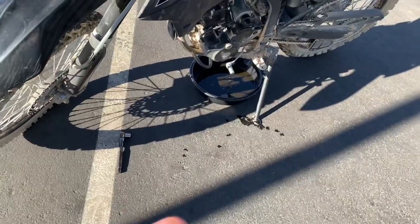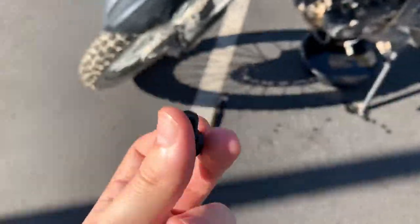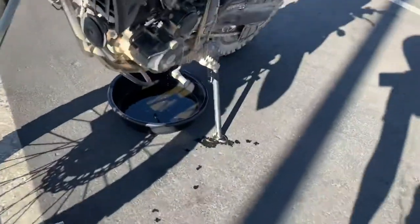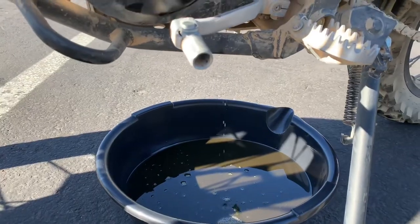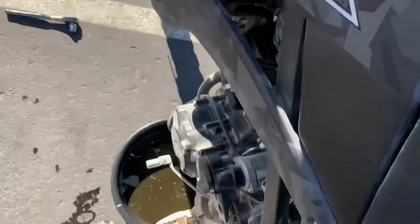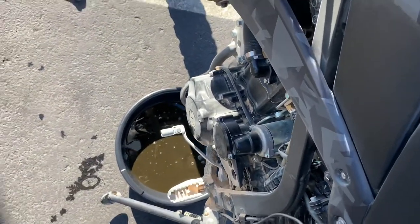One thing I want to note is while the oil is draining, you should clean your bolts and make sure there's no dirt inside. The one thing you want to make sure you don't lose is this washer right here, otherwise it's not going to work. It's still draining a little bit. I'm on a hill working at an angle, which helps. You should also stand the bike up off the stand and move it around a little bit to get more oil out.